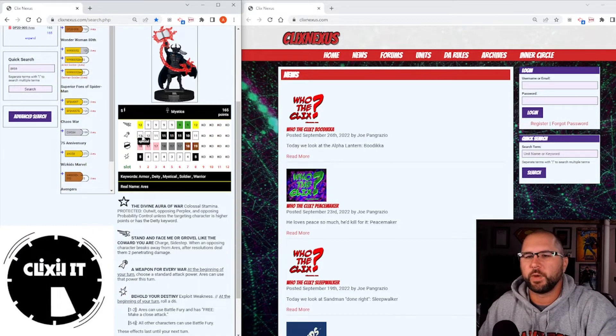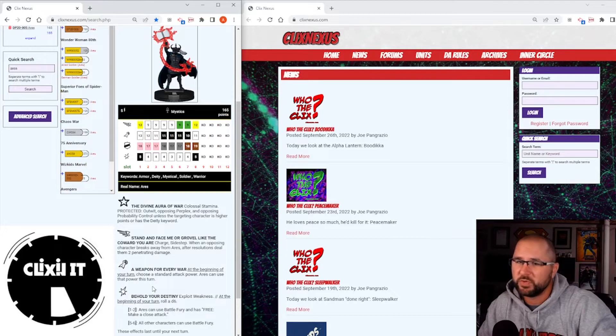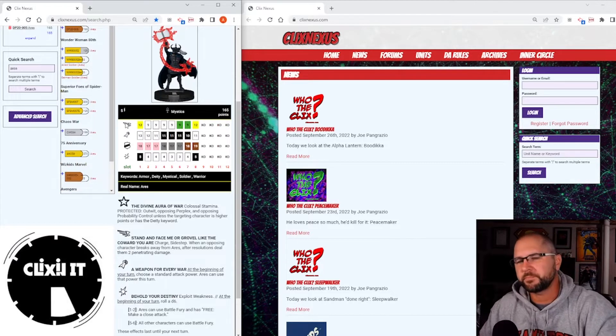He starts off with an attack power called A Weapon for Every War: at the beginning of your turn, choose a standard attack power — Aries can use that attack power. That's not very good honestly. You've got Super Strength if you need the extra buff, Blades, Energy Explosion, Second Blast — there are some range options since he has a five range. Quake's in there, Precision Strike could be a thing. I honestly think you just take Precision Strike or Second Blast for the range. It's an okay power but I wish it offered more than just an attack power.